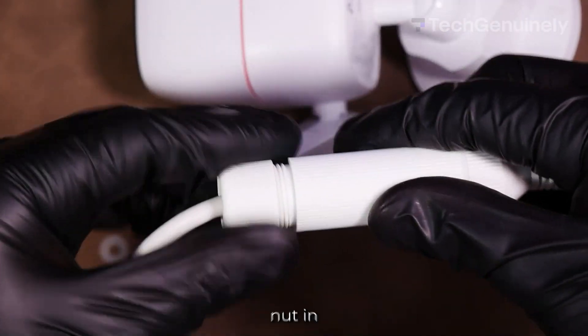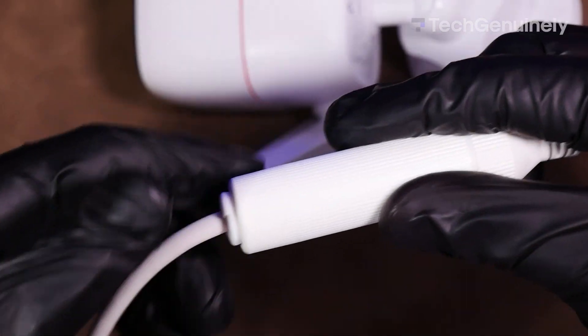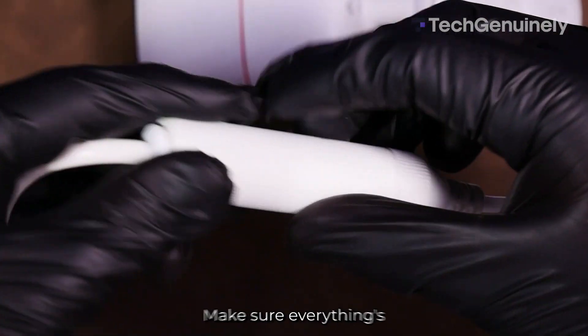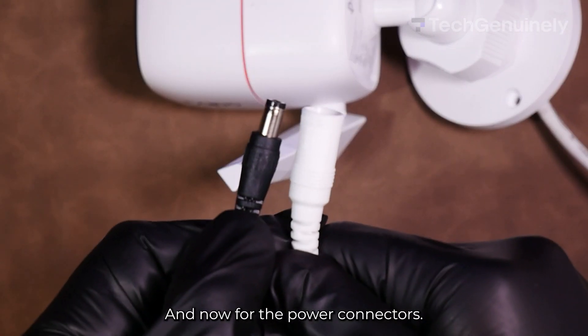Finally, you can slide the fix nut in and rotate it to the right to tighten it against the waterproof jacket. After that, inspect your handiwork — make sure everything's nice and tight so water can't get in.